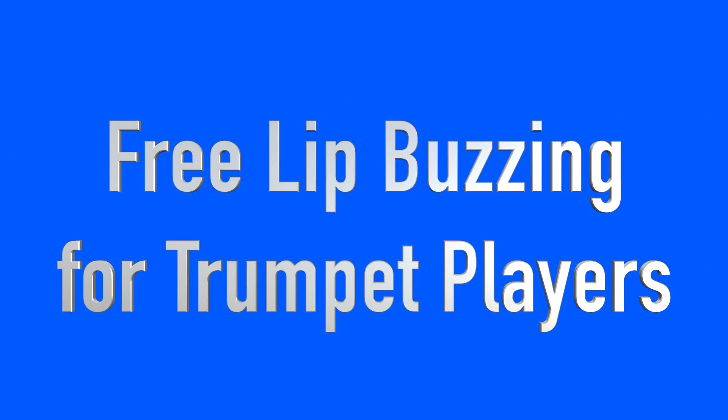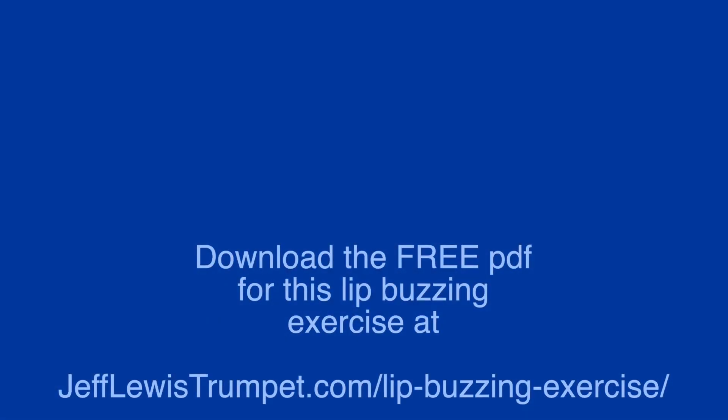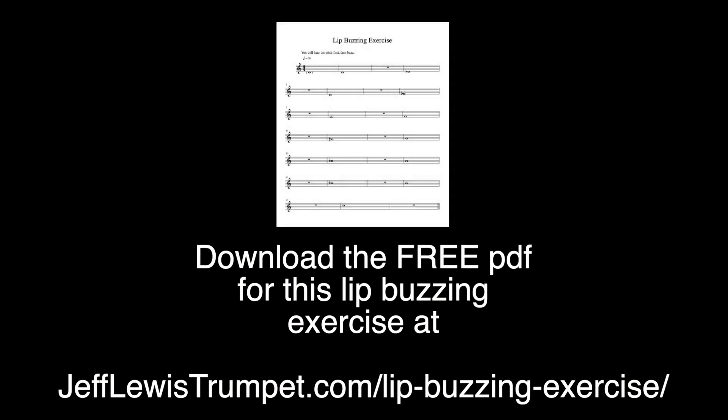Today we're going to talk about free lip buzzing for trumpet players. So the first note is low C. You're going to hear the pitch so you can get it in your ear, and then you're going to breath attack your first free lip buzz.